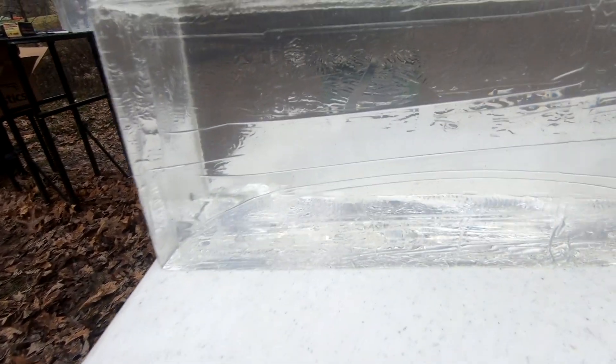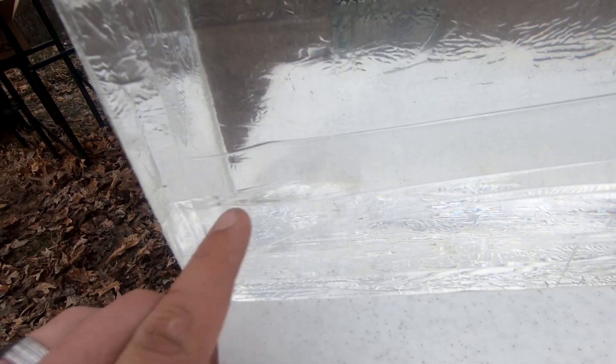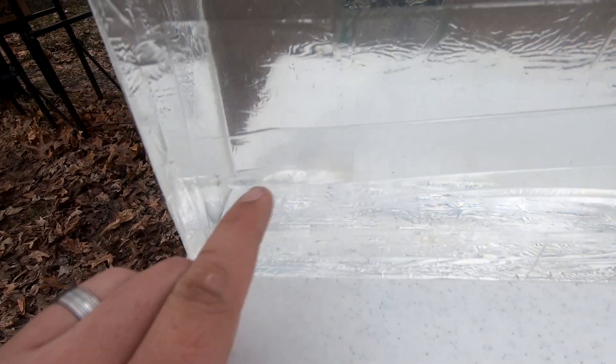All right, there you have it — kind of hard to see in this gel, I apologize. There's our wound track — pretty decent wound track all the way down, and there sits our bullet coming in at 14 and three-quarter inches. Looks like typical Hydra-Shok performance.